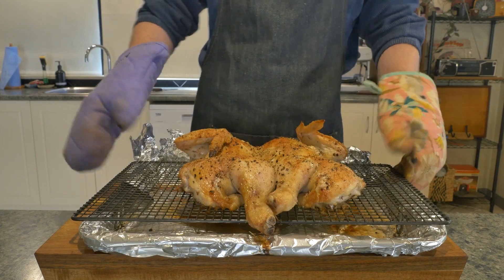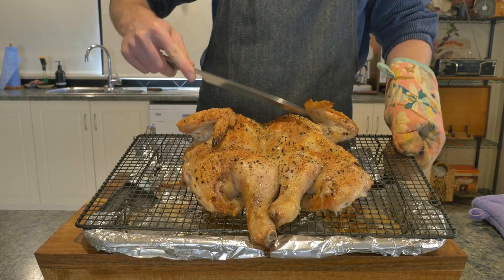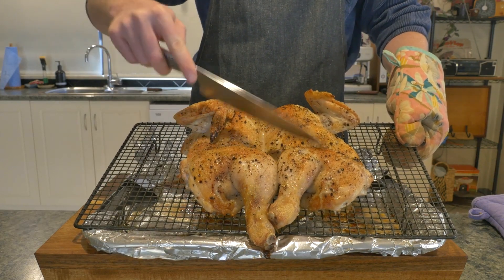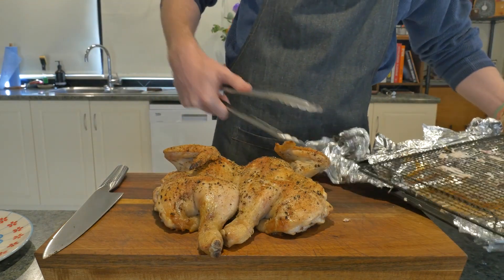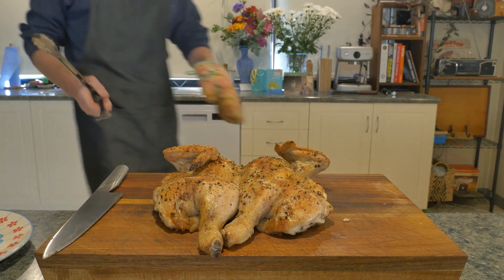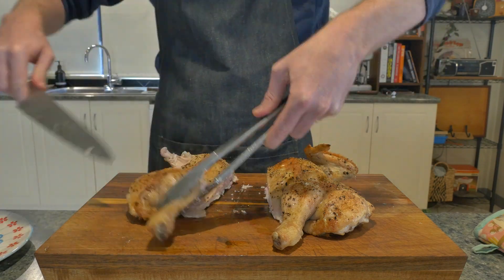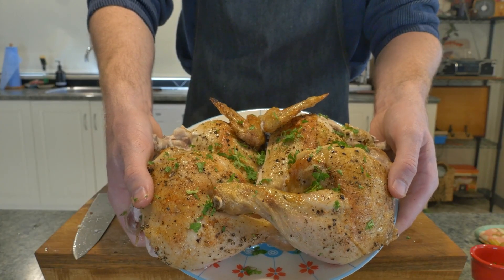I probably could have cranked the heat right at the end to get that skin extra crispy, but a little test with the knife shows it is looking good. Leave to rest on the counter for five to ten minutes uncovered — uncovered because we don't want carryover cooking drying out the chicken, and also because we don't want that skin to go soft. Then to serve, cut straight down the middle, separate the thighs from the breasts, separate the wings from the breasts, pop it in a bowl and top with parsley.